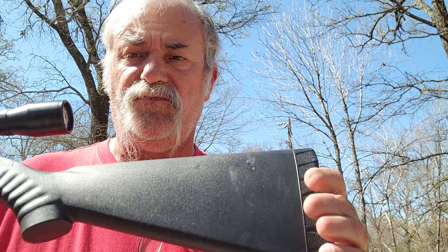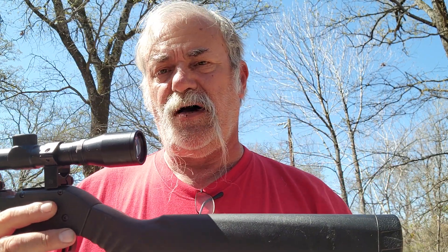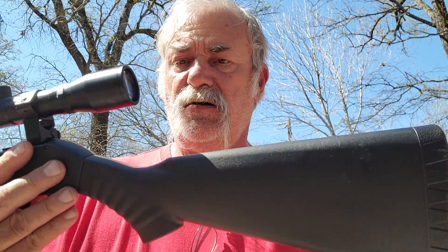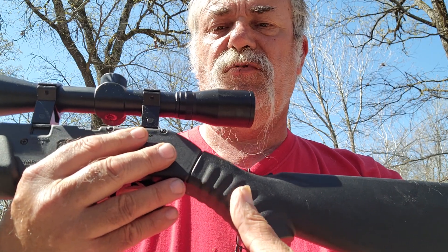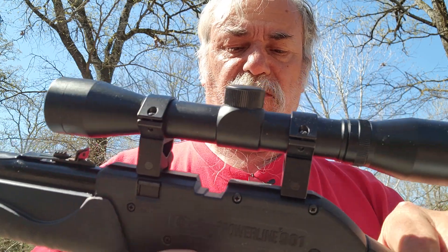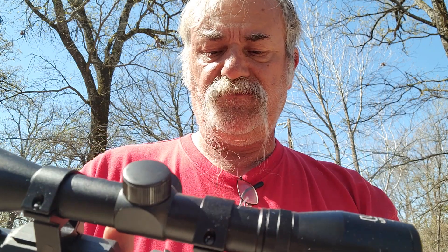Daisy really upped their game here. This is a pretty solid carbon fiber — or whatever you want to call it — polymer stock, and it's very, very nice and very strong. It's not like that hard plastic we're used to seeing. There's a rounded strip-type stippling for your grip, and you have the same thing on the pump.